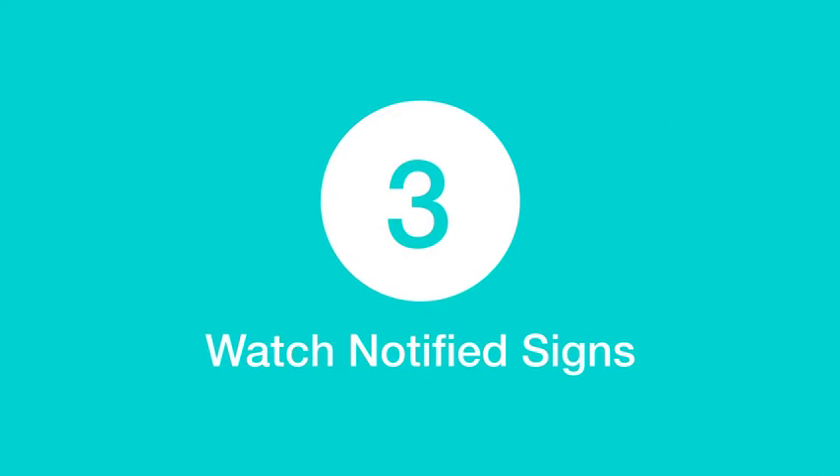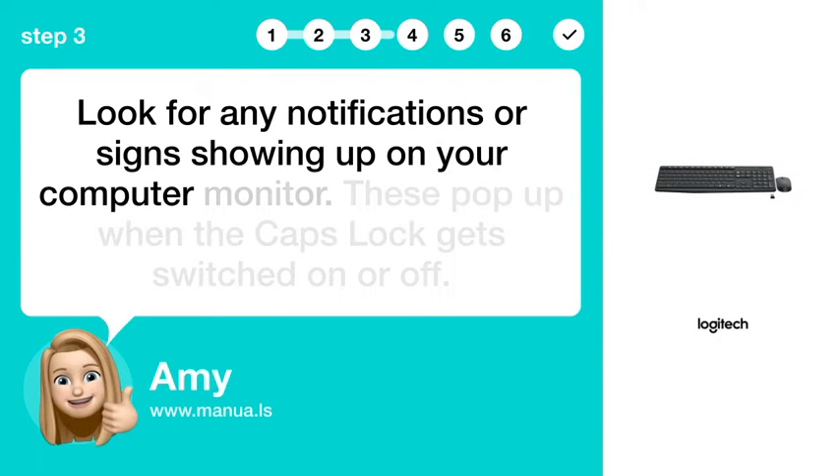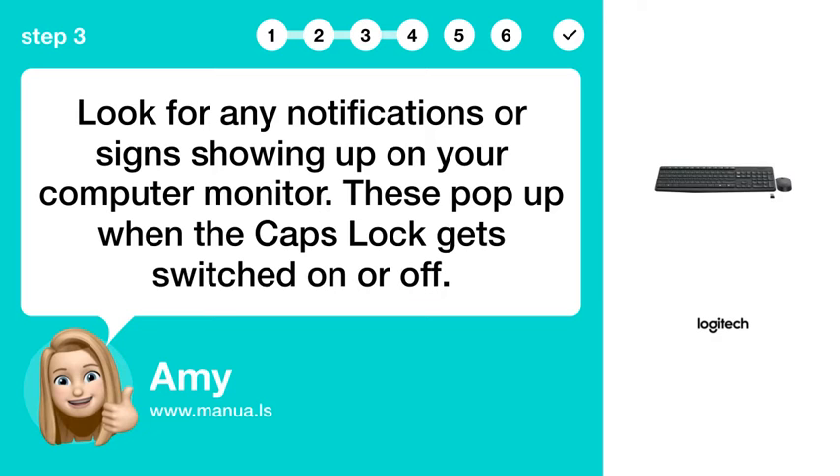Step 3: Watch for notified signs. Look for any notifications or signs showing up on your computer monitor. These pop up when the Caps Lock gets switched on or off.